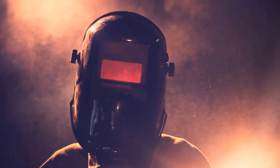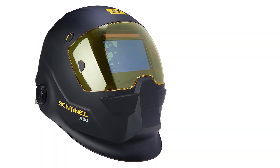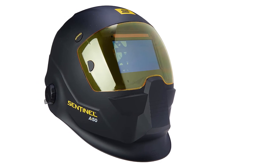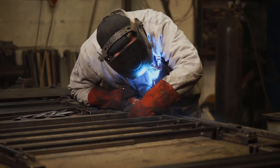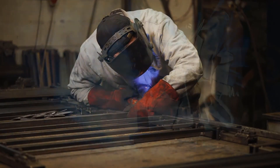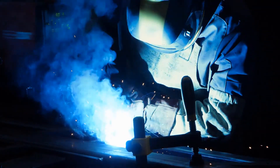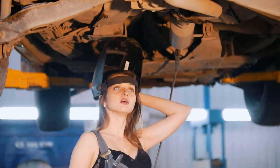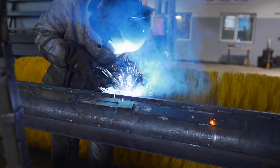The SAP Sentinel A50 auto-darkening welding helmet comes with a color touch screen control panel with eight separate memory settings, plus an externally activated grind button. A hard hat adapter option is available. Power is supplied by a solar cell plus a replaceable battery, with low-battery alert indicators. It features a highly ergonomic five-point suspension insert with five points of adjustment for superior comfort and optimal balance. The low-profile design offers a central pivot point that gives the user maximum headroom when the helmet is in its upright position.